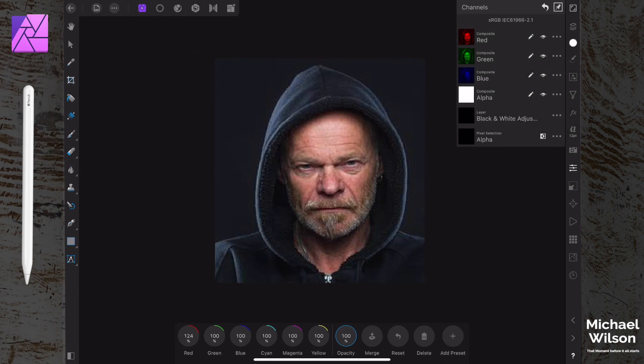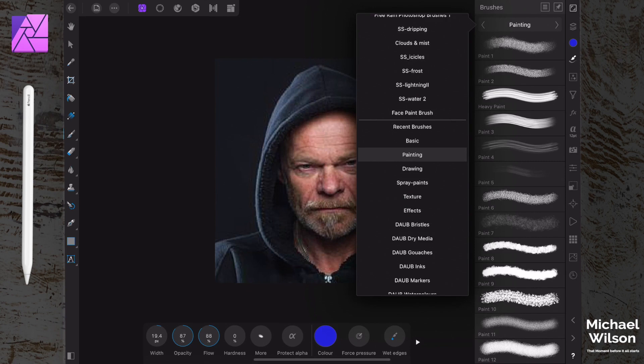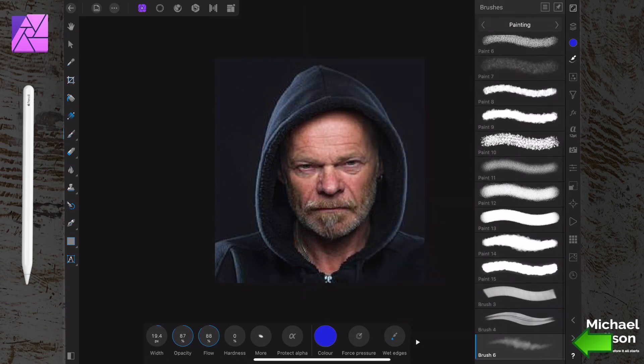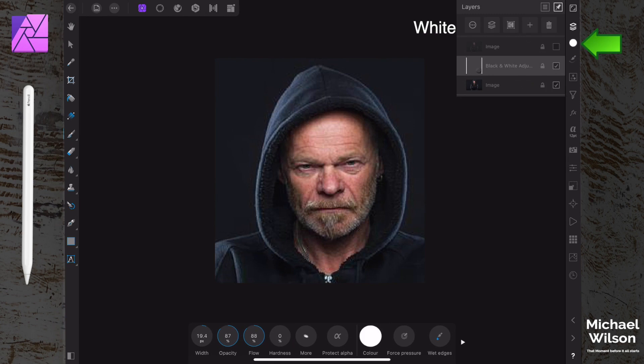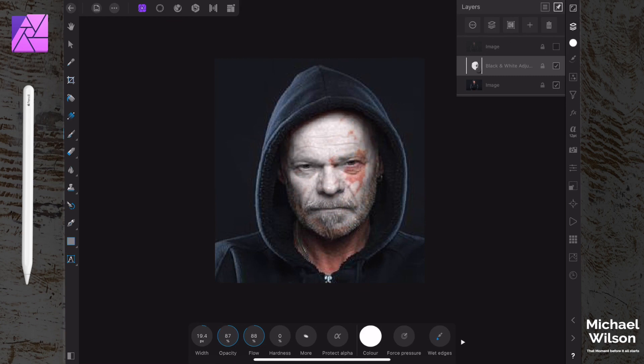Next, we're going to come over to our paintbrush tool. The brush we're going to use is under 'Painting' - number six, right down the bottom. We want to be painting with white. What we're going to do now is just quickly paint over the man's face, and it's taken us back to black and white but given us that look of face paint that a clown would put on when doing their makeup.